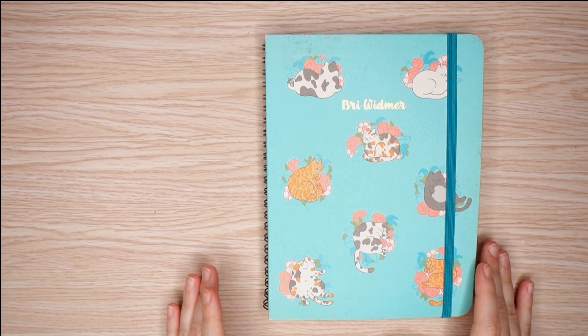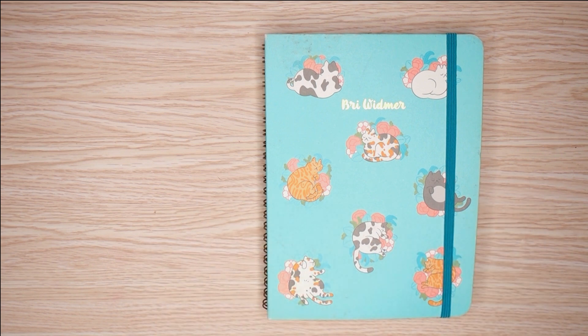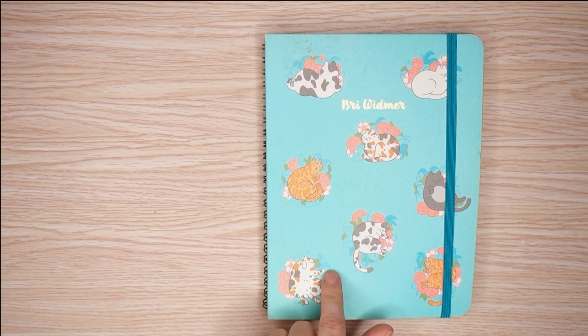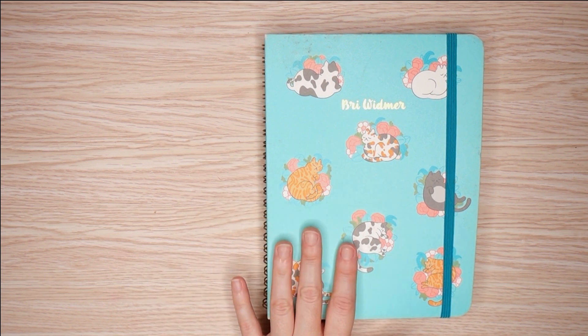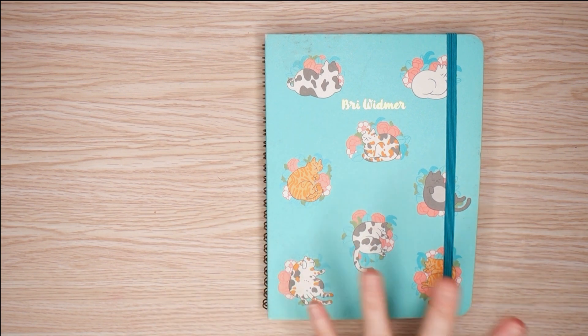Hello again YouTube, my name is Brie and in today's video we're going to be doing a sketchbook tour. In my prior sketchbook tour video, I also did a Mosserie sketchbook. That particular sketchbook was the first sketchbook for watercolors that I completed. This one is going to be the most recent one I've completed, so you should see a jump in skill level, hopefully.